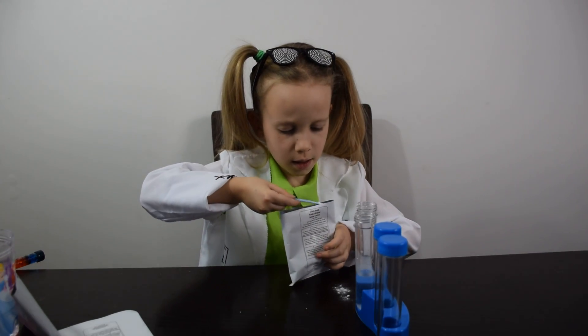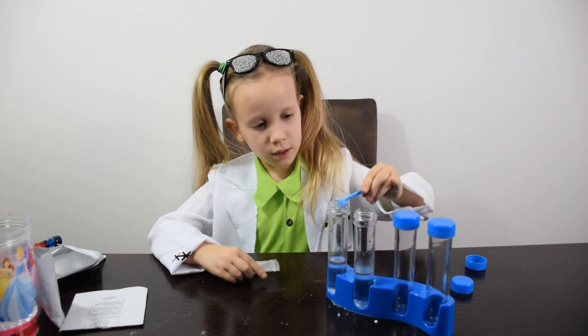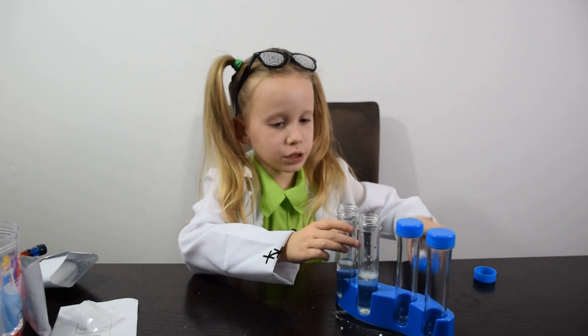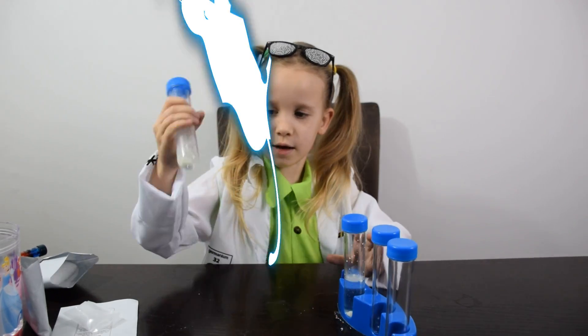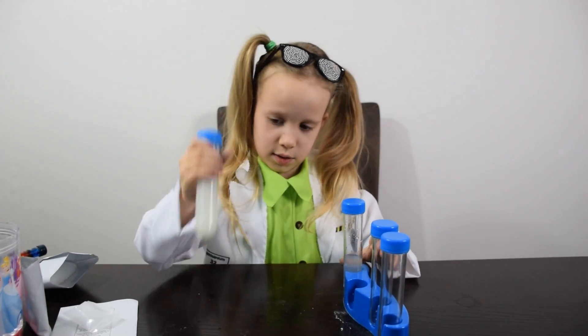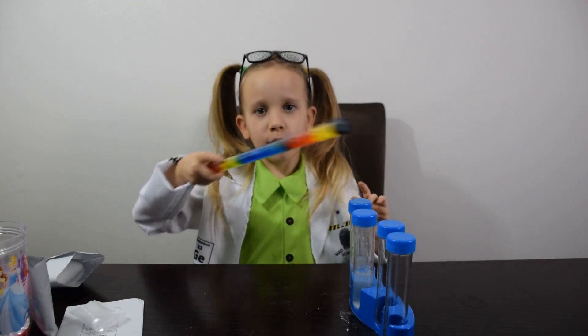And the other. Now let's add the other scoop. Guys, now let's close the tubes and shake them. Where is my magic wand? Oh, here it is. Make it dark. Wow guys, look — it's turning green, all the water turns real. Now we are going to explore the liquid. Oh guys, look — it's glowing in the dark!